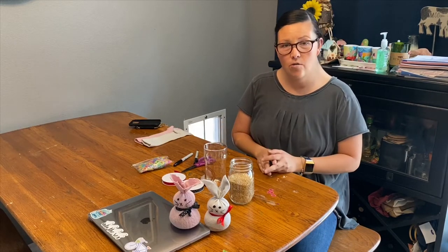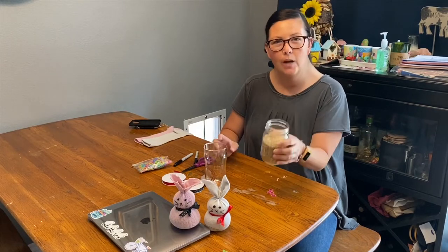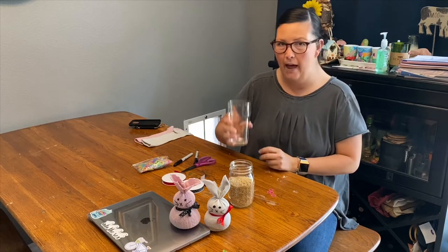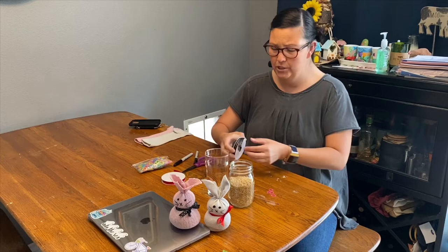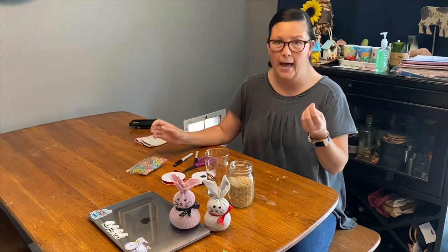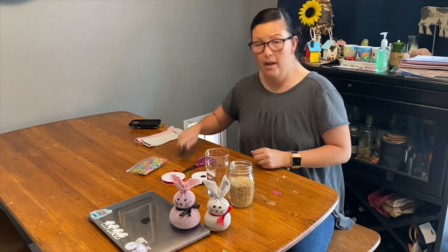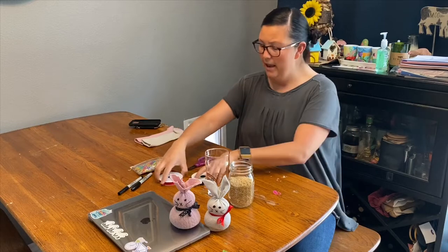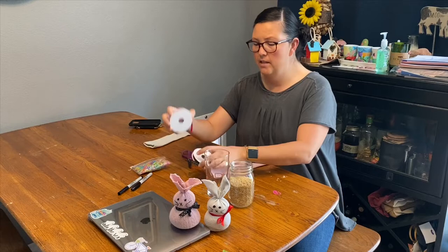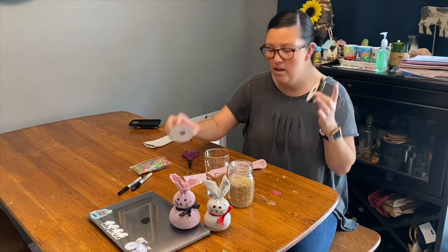The items you're going to need are some rice — about a cup to a cup and a half — and an extra cup to help fill the sock. It doesn't have to be glass; it can be plastic or a mug works too. You'll need at least three rubber bands. I have sharpies to draw the face, my sock, some scissors, and some decorative ribbon. If you don't have ribbon you can use twine, or you can just skip it and have a bunny with rubber bands and it'll still look cute.